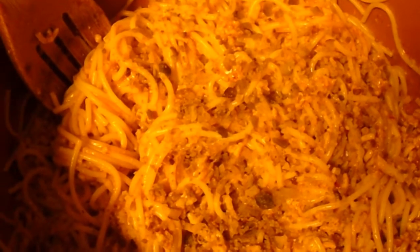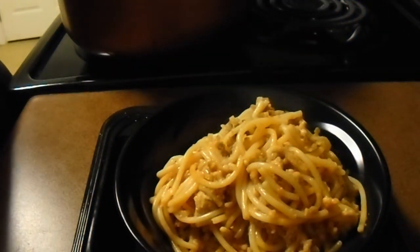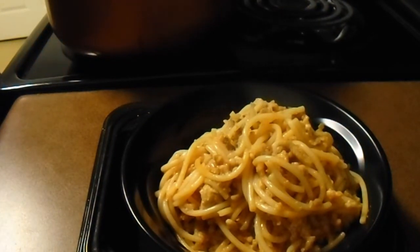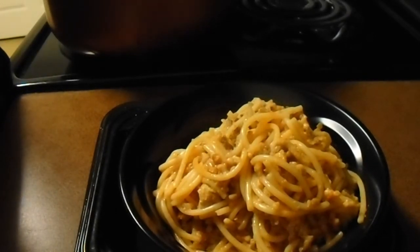Alright guys, it's all done, so you know what time it is — it's plating time! There you go, you guys. Thank you so much for tuning into my video. Like I always say: love God, love people. See you next time. Love you guys. Be good, be safe.